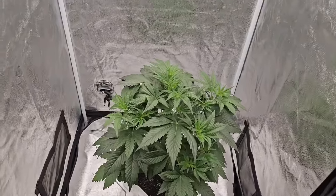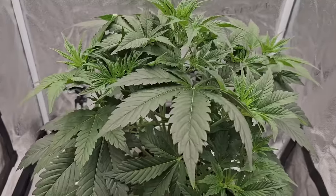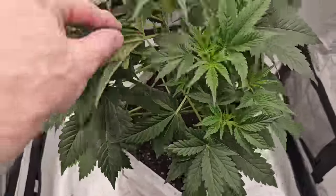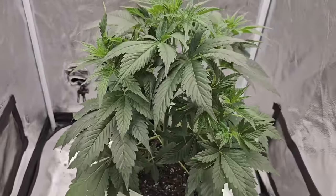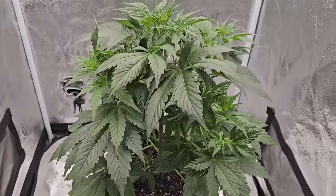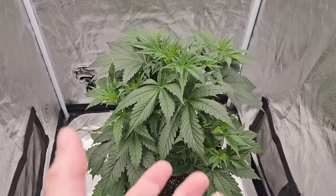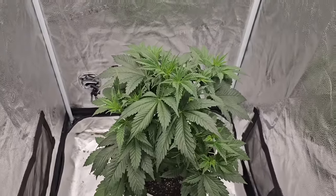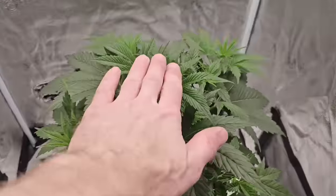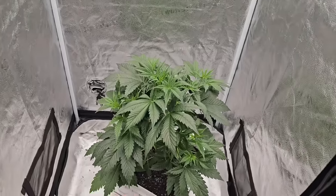Day 26 — are you guys seeing what I'm seeing here? It's been four more days. This thing is such a beast — every time I open the tent it scares the crap out of me, it's so big. It's got me loving autoflowers again. You've got to have the light optimal — that's it. As long as you get the light good, you will get results like this. You're not feeding it, you're just giving it water. Make sure the water's on point, make sure the light's on point. We are exactly 24 inches from the canopy at just a hair under 40%.